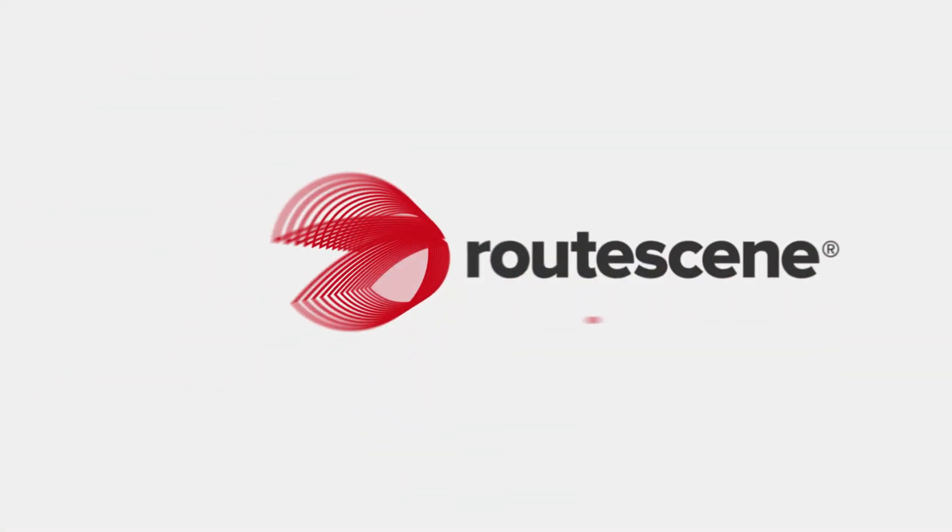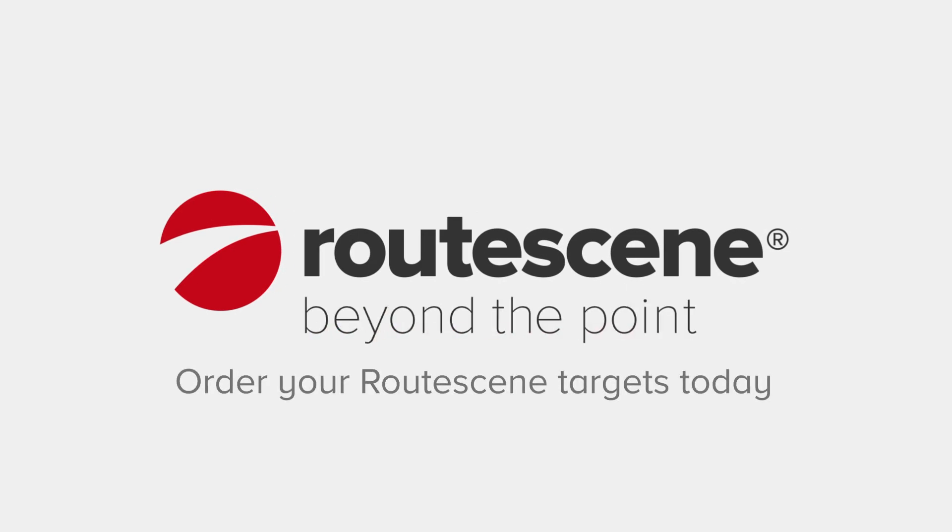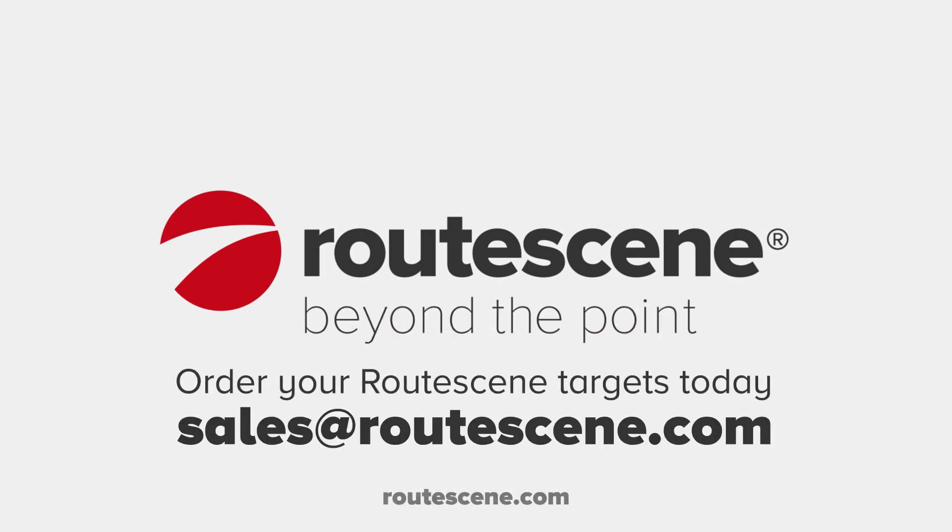At Rootscene, we're always looking beyond the point, using our knowledge and expertise to simplify everything for you.